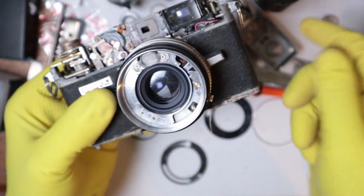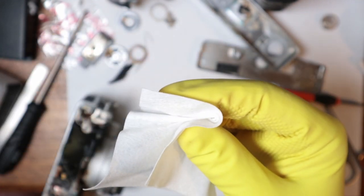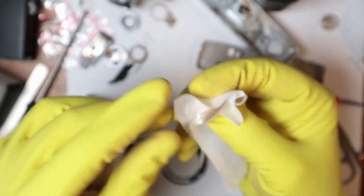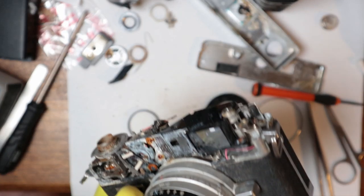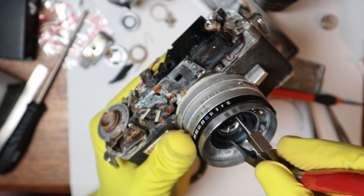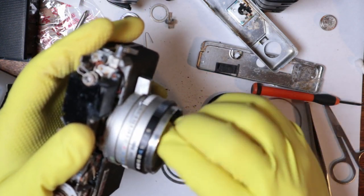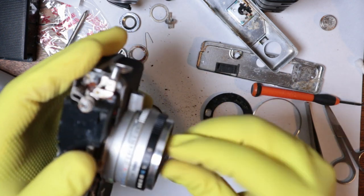When I was looking at the listing for this camera I thought that was a clean front element — that's the only reason I bought this, was for this element. And it is not very clean. Damn it. I might be able to salvage this but it's definitely not as clean as I would have liked. The rest of this camera looks like absolute dog. We're gonna take this next element out.